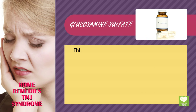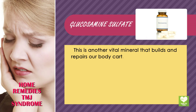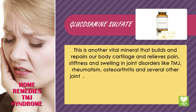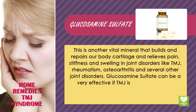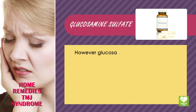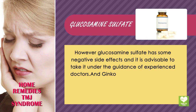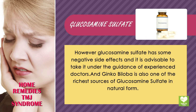Glucosamine sulfate. This is another vital mineral that builds and repairs body cartilage and relieves pain, stiffness, and swelling in joint disorders like TMJ, rheumatism, osteoarthritis, and several other joint disorders. Glucosamine sulfate can be very effective if TMJ is characterized by cartilage deterioration. However, it has some negative side effects, and it is advisable to take it under the guidance of experienced doctors. Ginkgo biloba is also one of the richest sources of glucosamine sulfate in natural form.